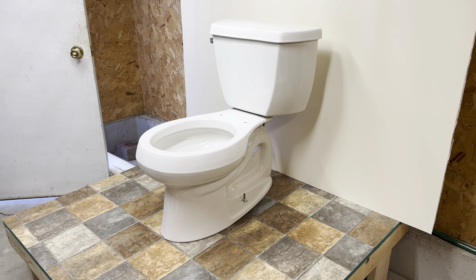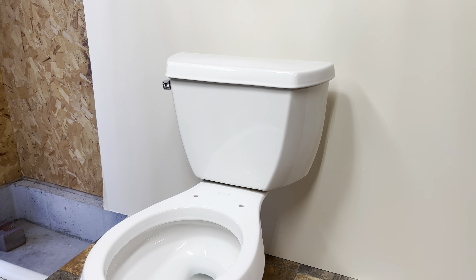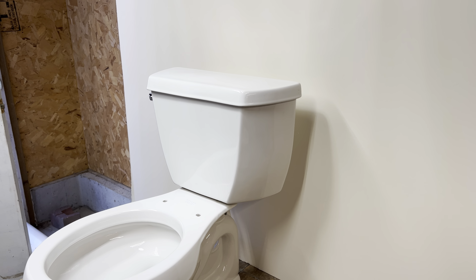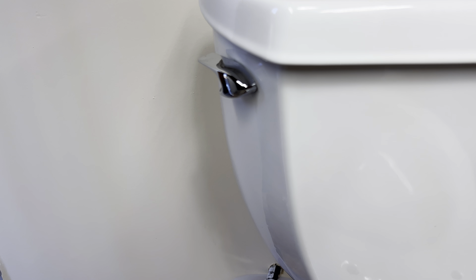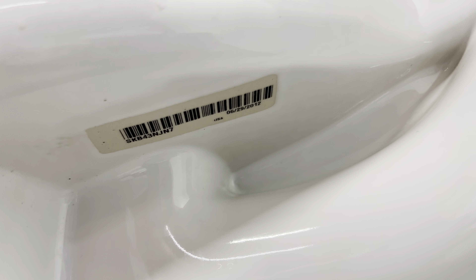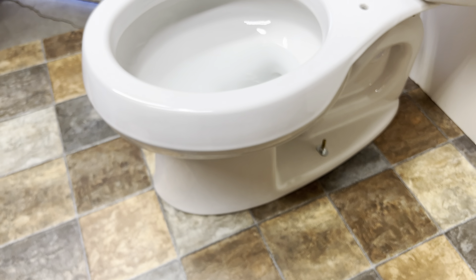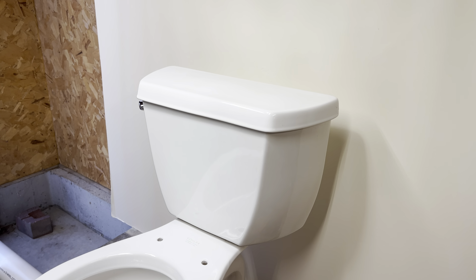Hey guys, today I'm in the studio with the 2012 Kohler Wellworth Class 5. I bought this originally myself in 2012 with the redesigned tank. I do still have that tank but it's in storage, and I didn't want to go digging it out because it's pretty cold outside, so I just threw on this ingenium tank from the one I already had on this channel. The handle is a little bit weird because it's not actually attached. People that have been subscribed for a long time will recognize this as the very first toilet I ever uploaded to this channel, way back in 2013. I originally got it back in 2012 because I thought it was cool that they redesigned the tank, even though I do prefer this design.